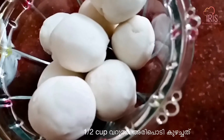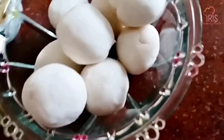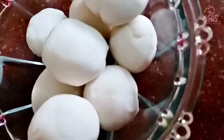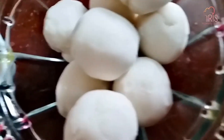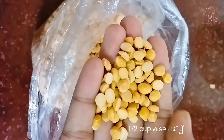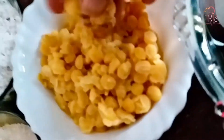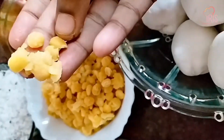We add it in a bowl. Let's mix it together after we combine everything.